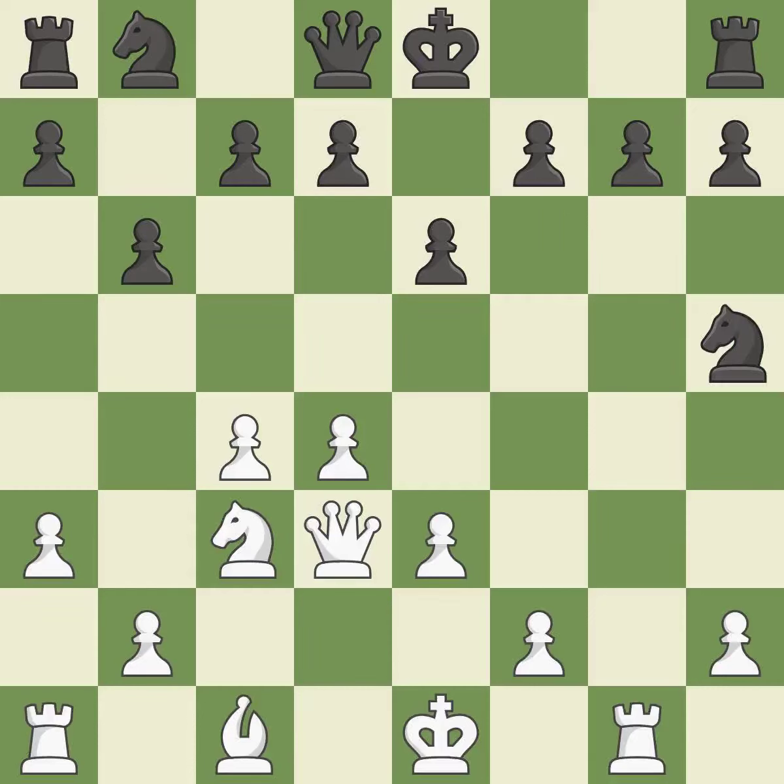This defends a pawn that was under attack and had no defenders. It is a good move.